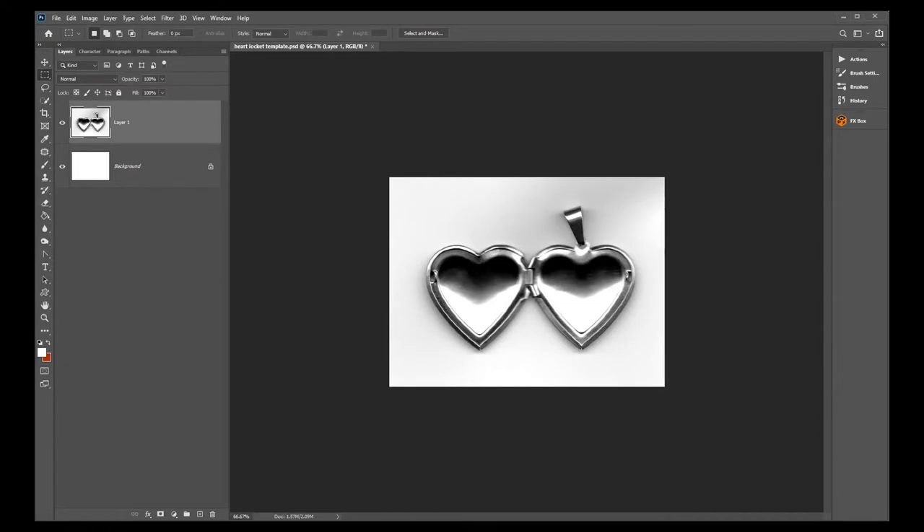Hi guys, this is Edna with Squire Photography and today I am going to teach you how to put photographs into heart lockets — how to get them printed, what size to make them, and all that good stuff. I'm going to give you some hints and tips on how to actually put the photograph into the heart locket without much heartache.